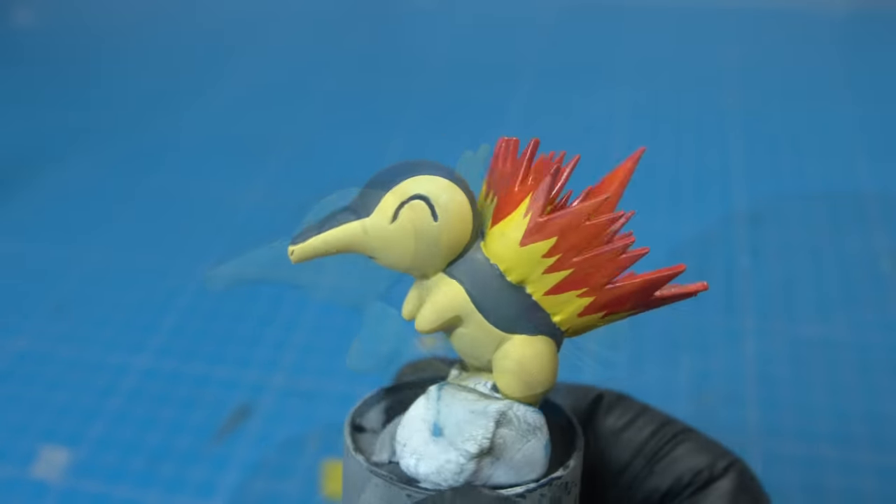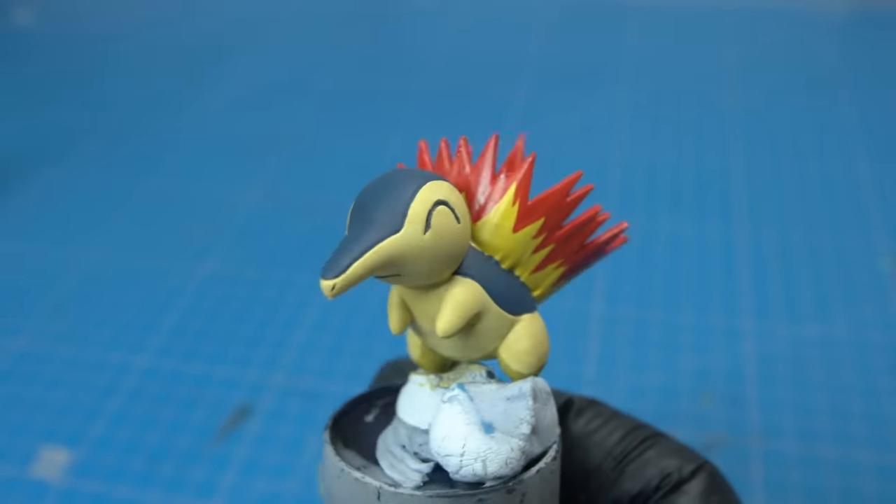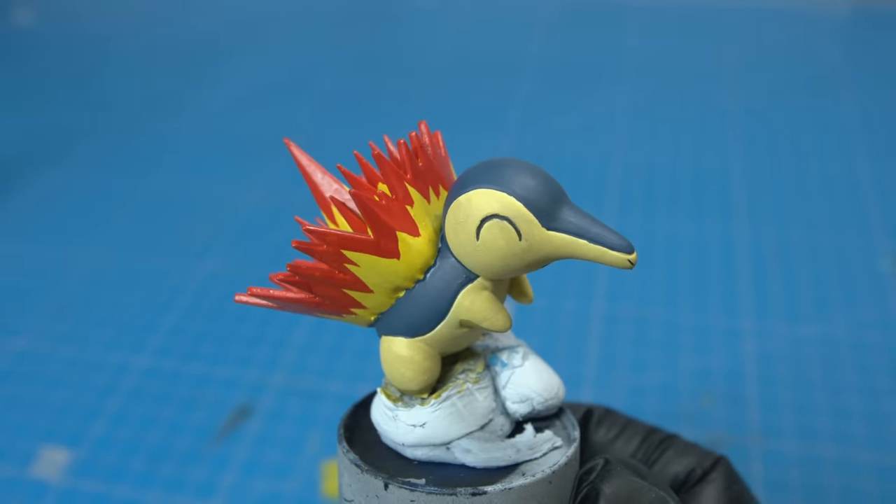And with those final details done, it's time for Cyndaquil to enter his new home and hopefully find his happiness in his own little domain.